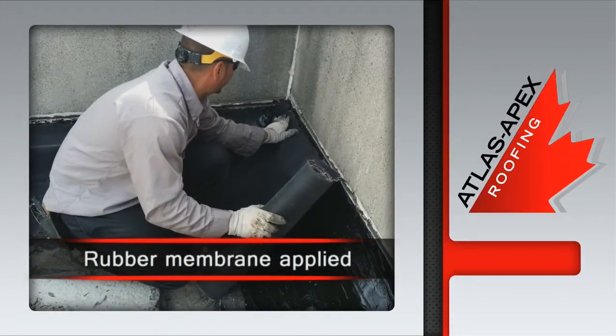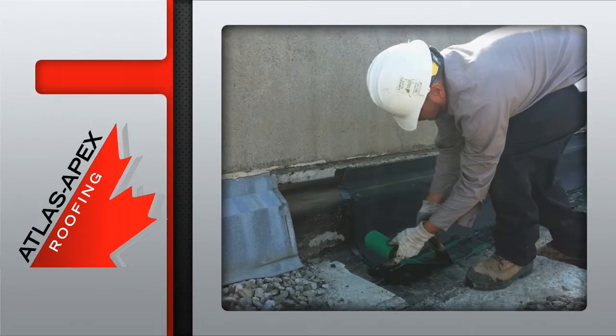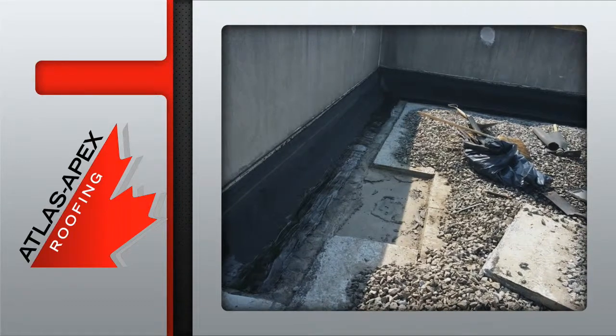Up next, the careful application of the puncture-resistant rubber membrane. The leading edges are reinforced with a 6-inch mesh and then sealed with a layer of mastic.